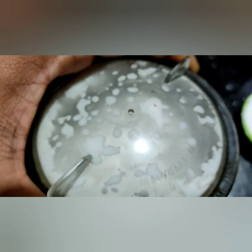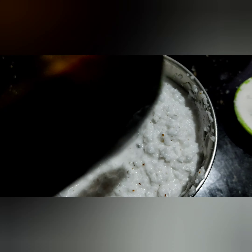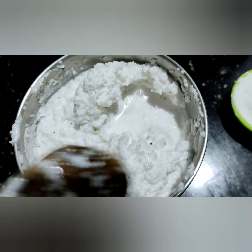When we are doing the pressure we can use the water for a small amount. When I am using the water, I will use the water to melt the mixture.